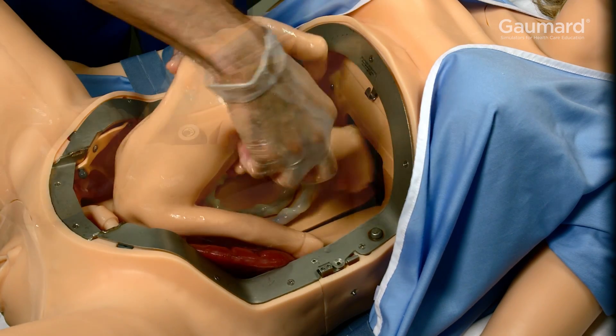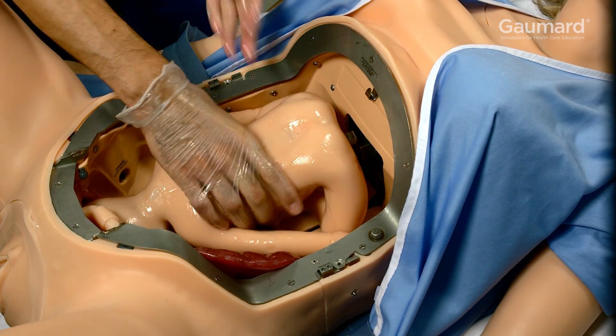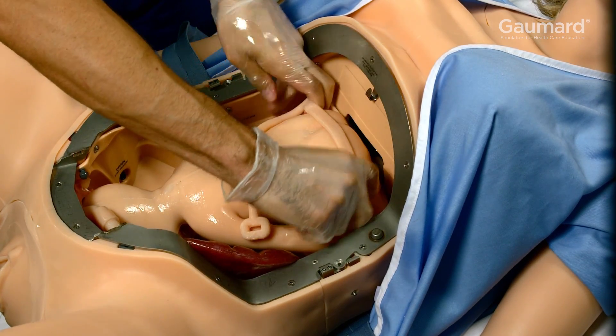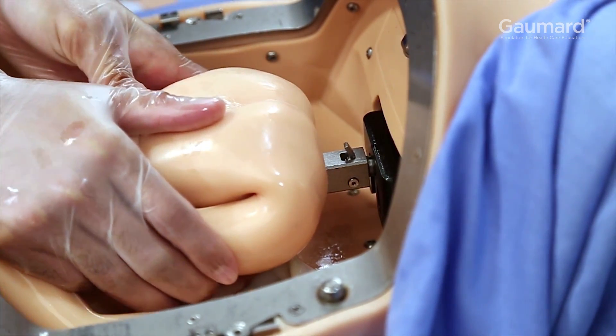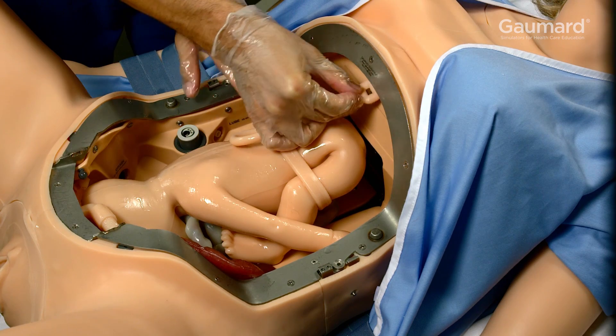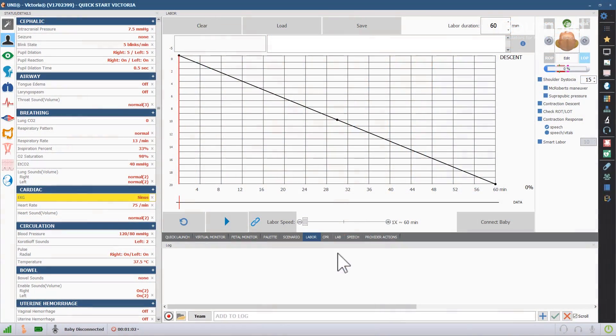Place the birthing baby in the chosen orientation, tucking the legs up toward the chest, and slip the birthing ring over the bottom. Push the birthing rod into the motor until it locks. Secure the end of the birthing ring through the retaining hook. Once the baby is on the motor, select the orientation with the ROA, LOA, ROP, or LOP button in the software.